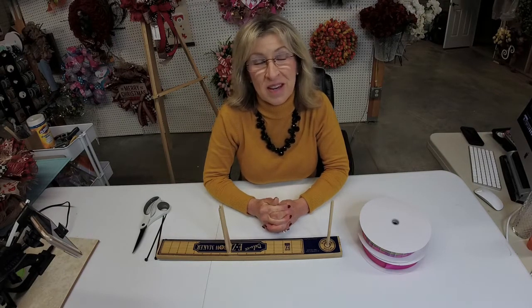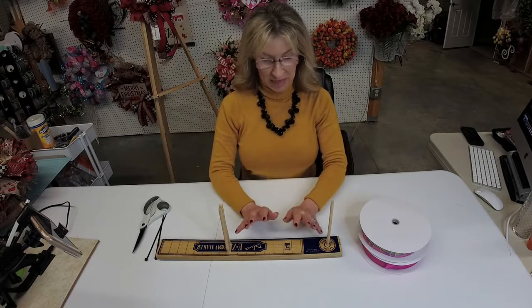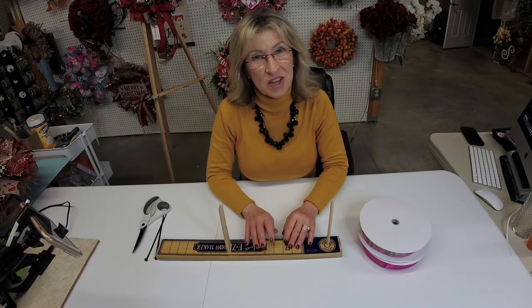Hi there, this is Terri with Adorable Deco Decor where we make and sell wreaths. We give in-person and online wreath classes and have tutorials available to help people learn how to make wreaths and other small home decor items. I'm down here in the workshop today and I need to make a bow for a springtime wreath. I get a lot of questions asking how to use the Easy Bow Maker, and that's what I'm going to use to make this bow, so I thought I'd share that with you.